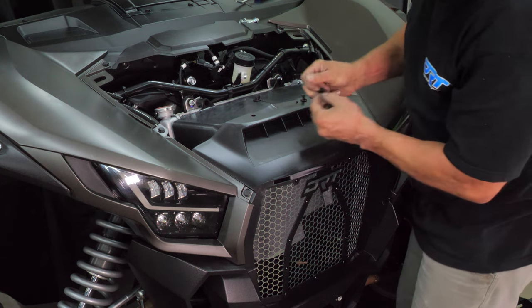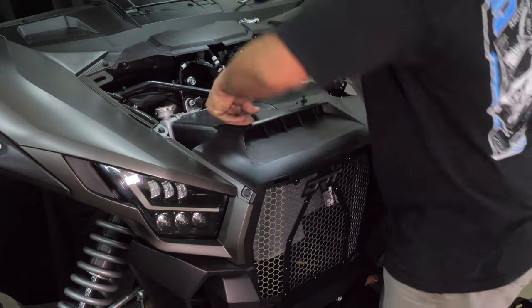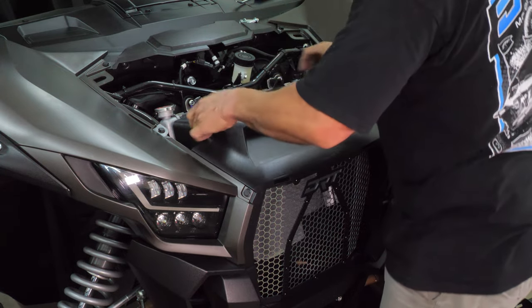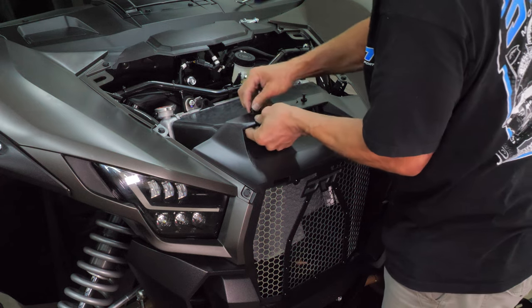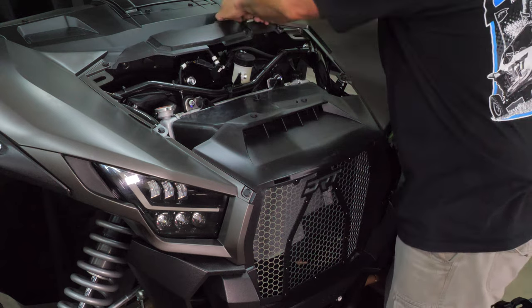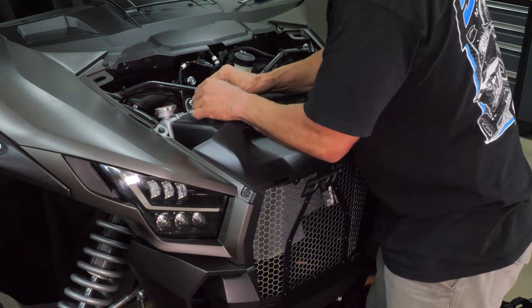Next, align the shroud and reinstall the two body clips. Then, reinstall the two 10 millimeter shroud bolts, and tighten them down.